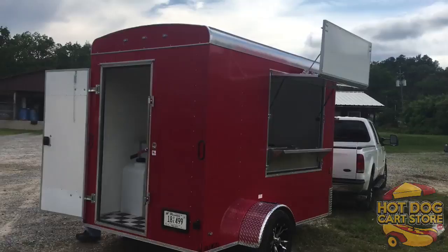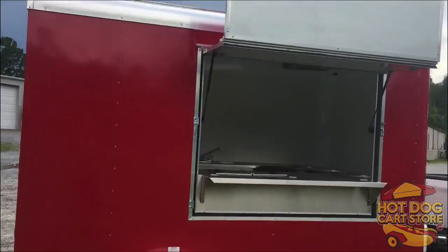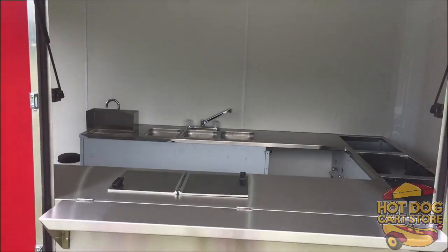There's the marquee set up with the shelf, and then in the front you have two 30-pound propane tanks that come standard with the trailer. If you want a list of all the standard equipment, just go to hotdogcartstore.com.